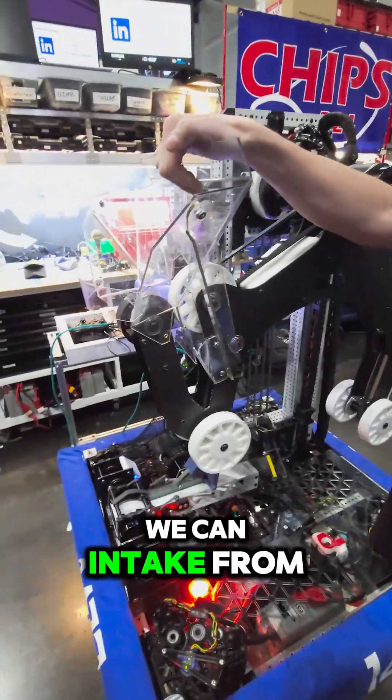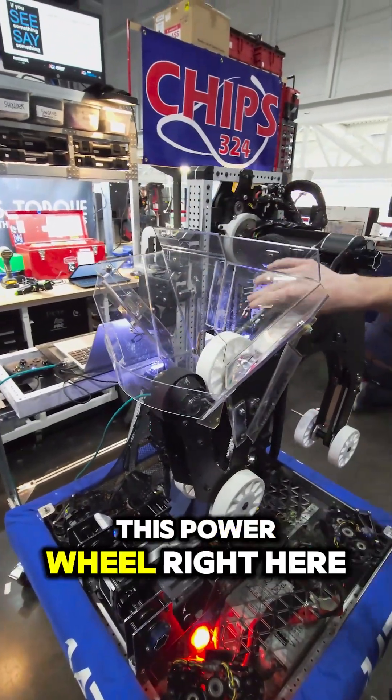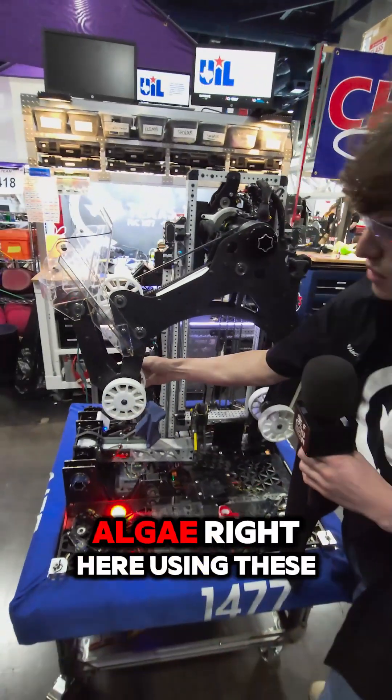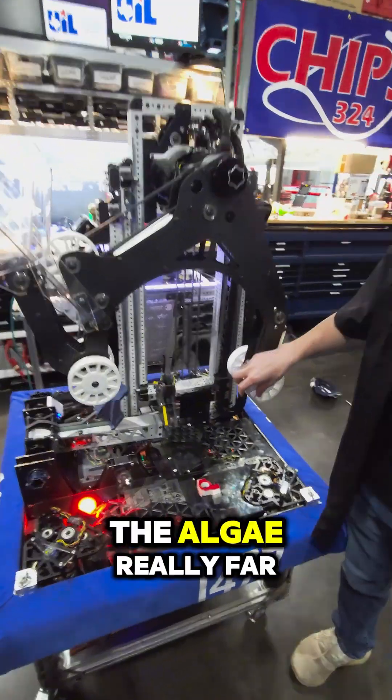On this side, we can intake from the feed station using this funnel and this powered wheel right here. And on this side, we can intake the algae right here using these two wheels. Using two rollers allows us to shoot the algae really far.